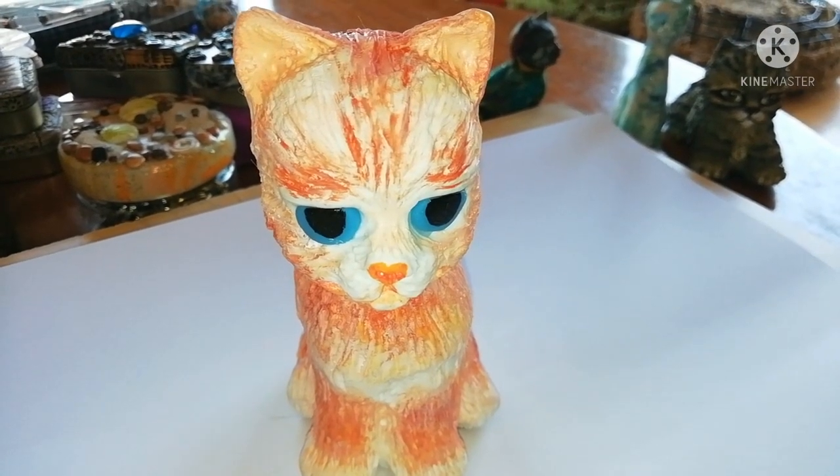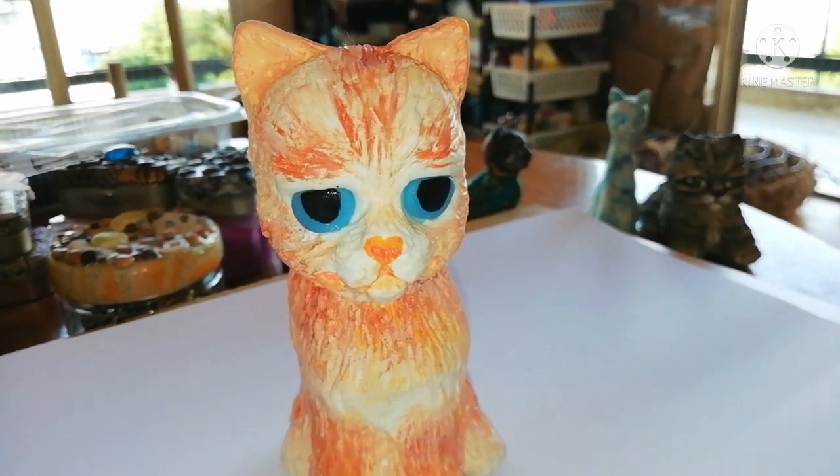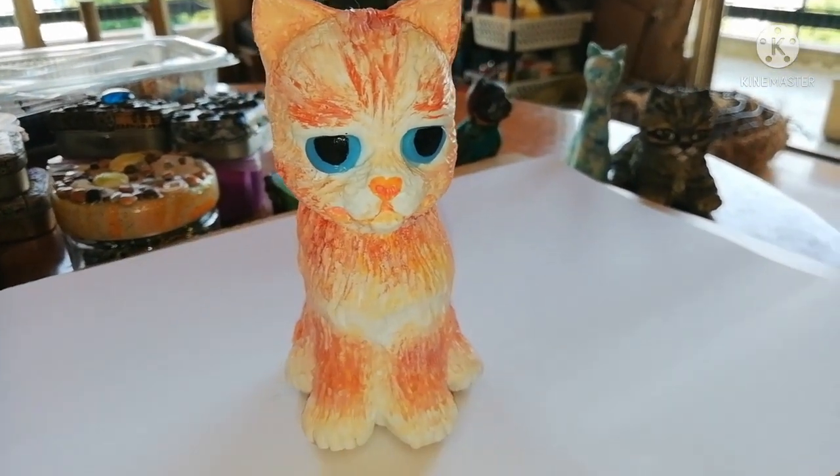Welcome to Babonga's channel. Let's create together a polymer clay cat figurine.